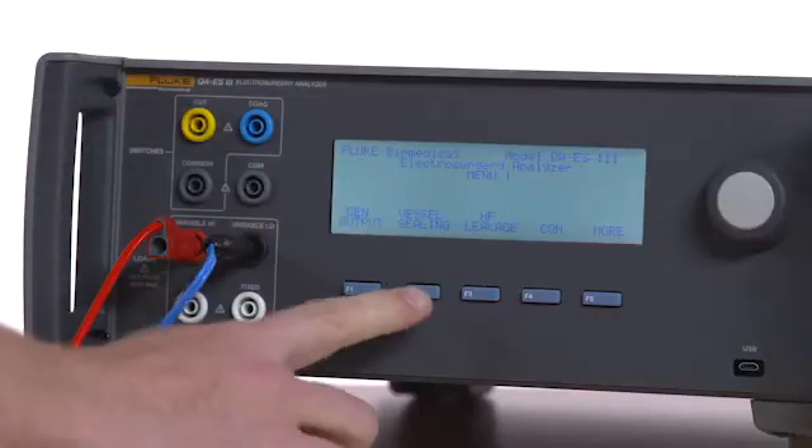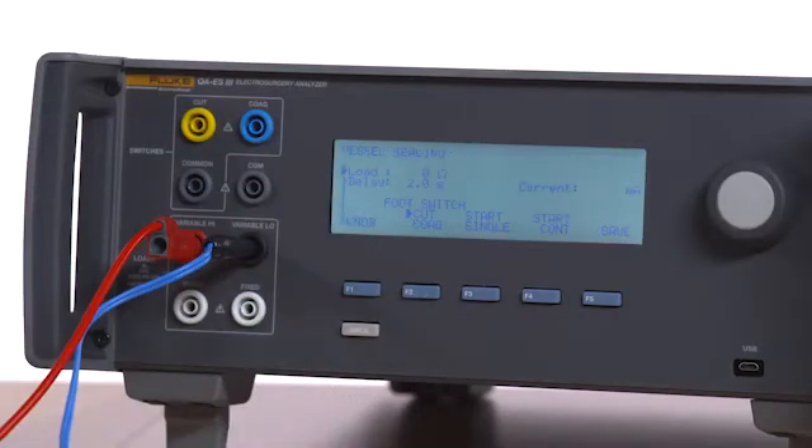Press F2 on the QAES-3 to enter vessel sealing mode. Select 0 ohm load.